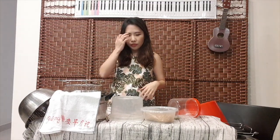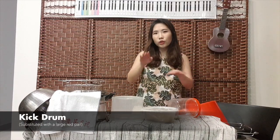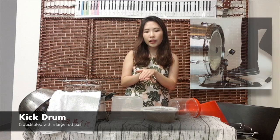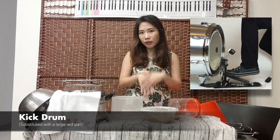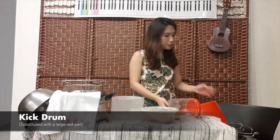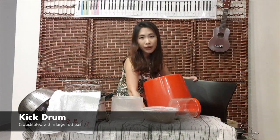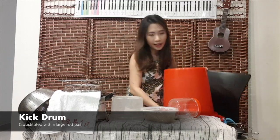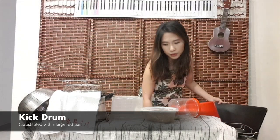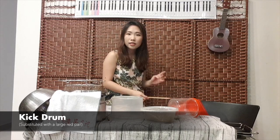So let's start with the deeper sound, which is the bass or the kick drum. Usually you will play the bass drum with a foot pedal, but because we have no foot pedal at home, we're just going to play the kick drum like a normal drum by hitting it. So what I have here is this red colour pail — the biggest I could find — and I tilted it slightly so that it will sound more resonant, and this is the sound.